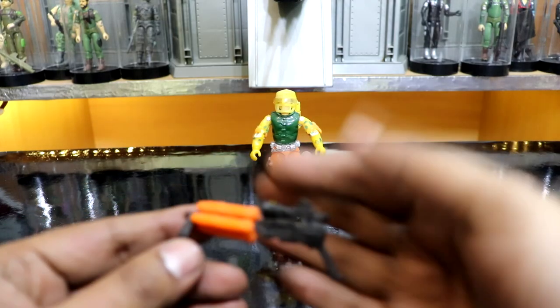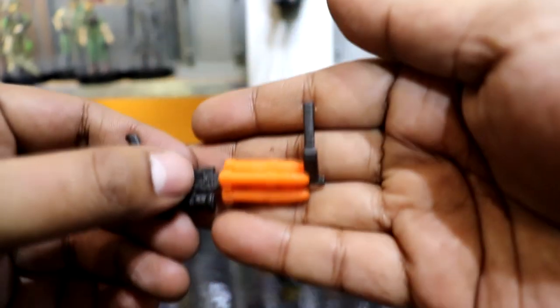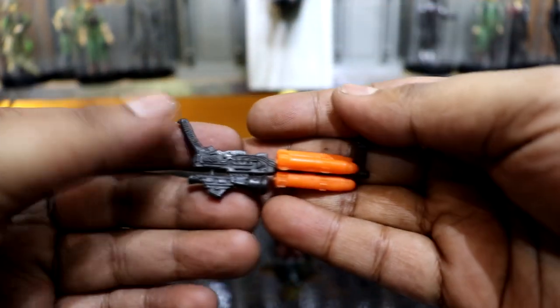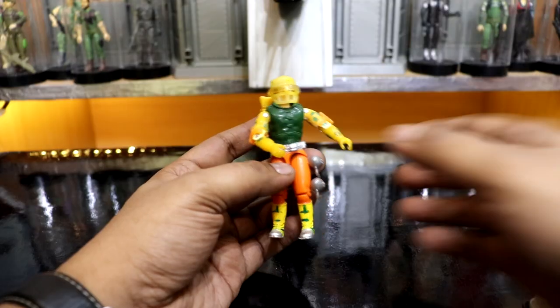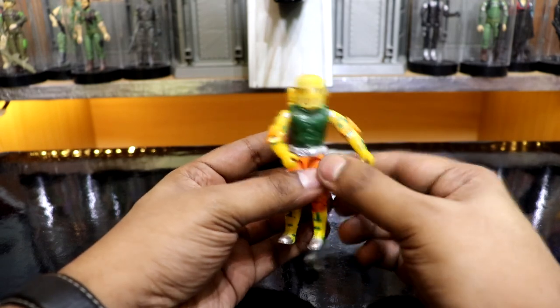He came with this scoped gun that was also a rocket launcher with 4 rocket capacity. The rockets were orange and looked anti-personnel in nature. He also has these American football-shaped grenades, which are detachable from the footpegs.